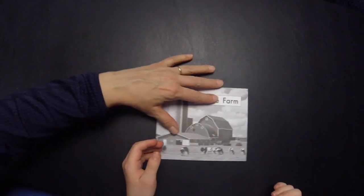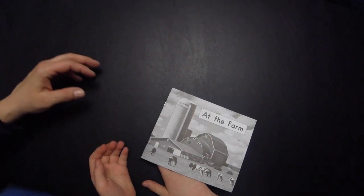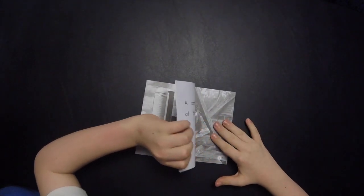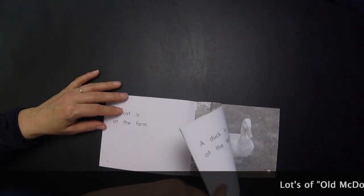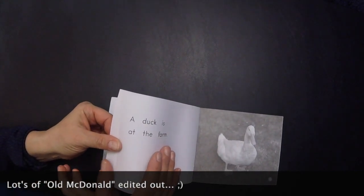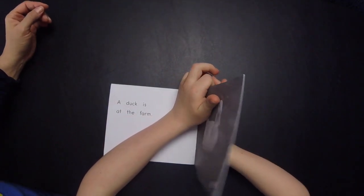Can you go to the first page? That's the last page. Look, there's a duck and we've skipped four pages. A duck.